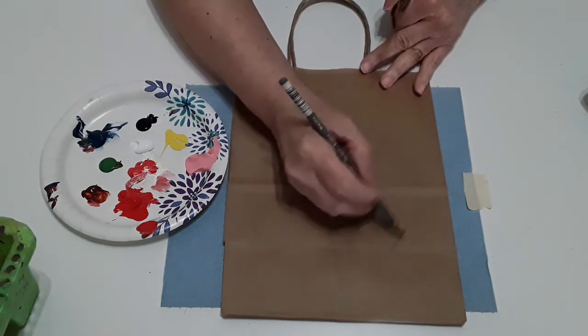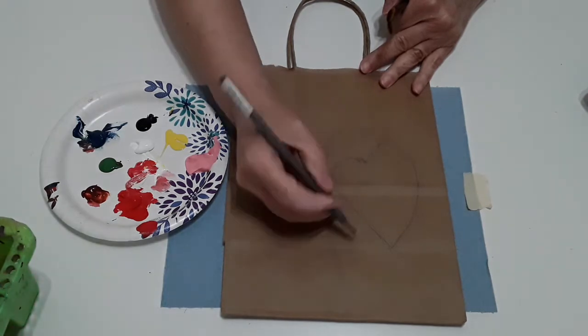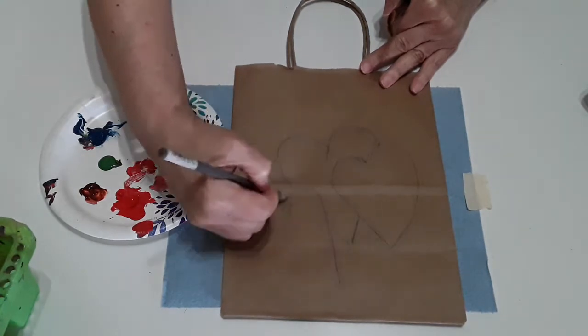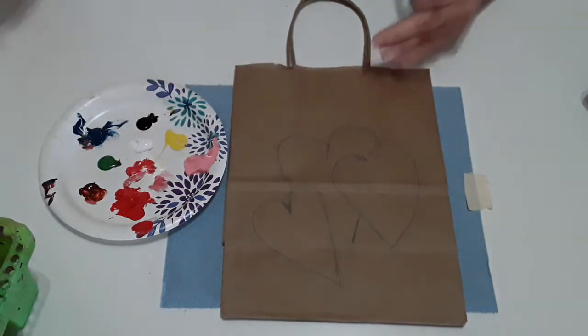I'm going to just kind of draw them in with my pencil. And then I'm going to have another heart right here, and a third heart right about here. Can everybody see those hearts nice and clear? I hope so.